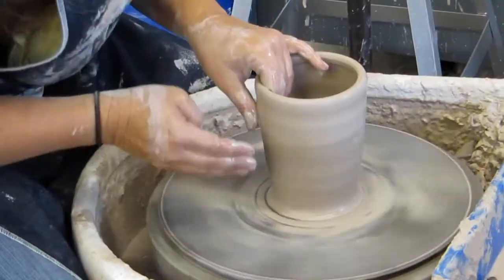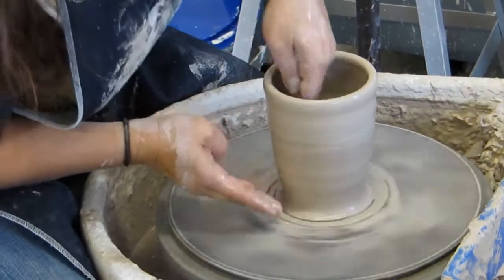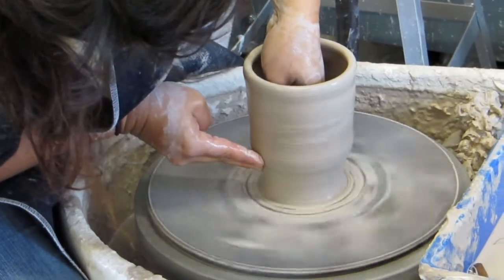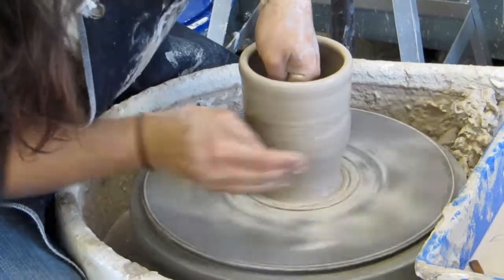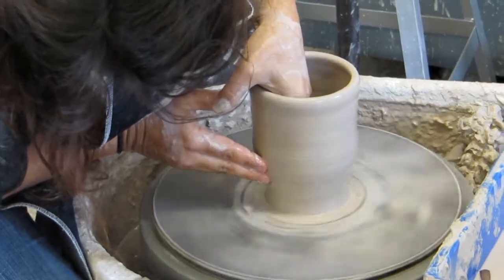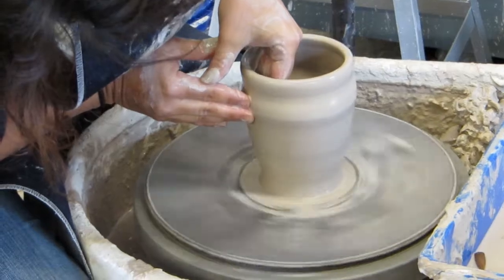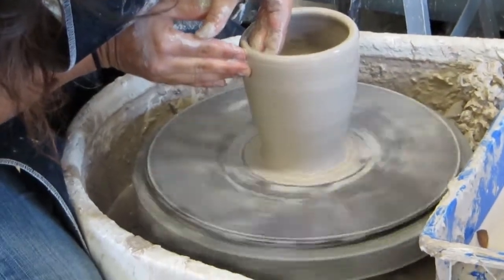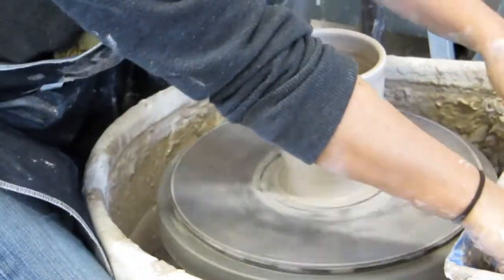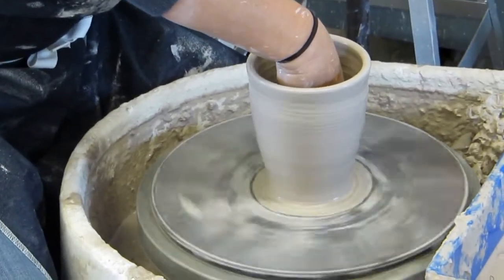Once you get it to the right height that you want, you're going to check it — you don't want it to be too thin or too thick, or have too much bottom weight down here. Then you can shape it. You have to go in and compress the bottom, get all the air out of the bottom.